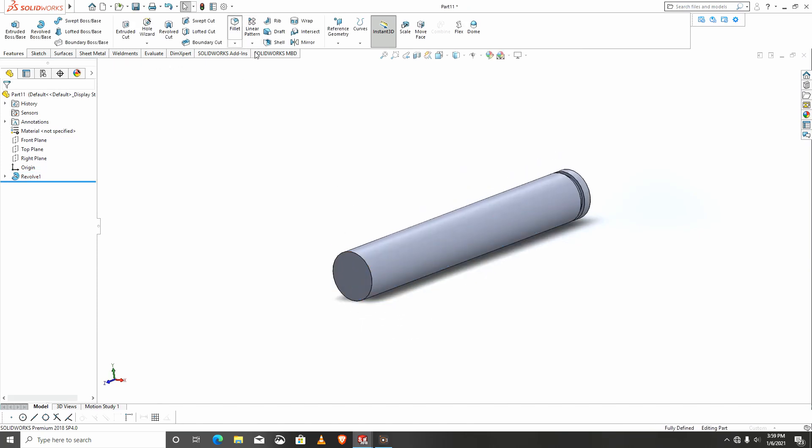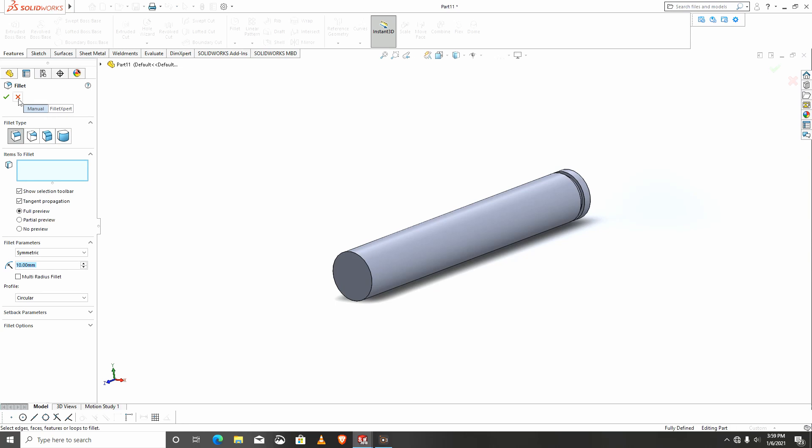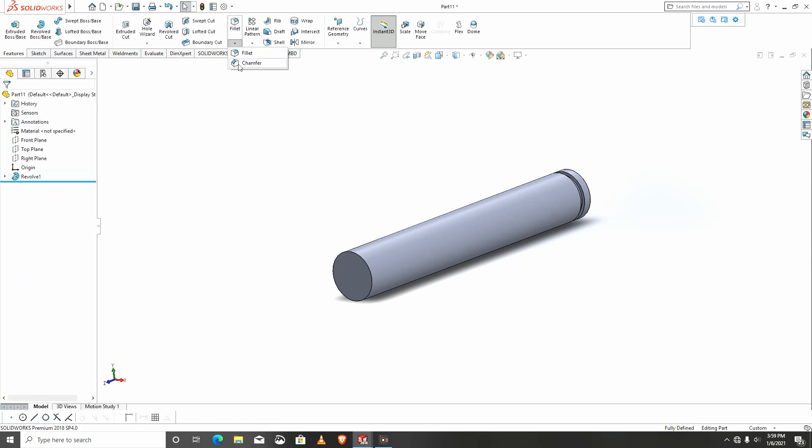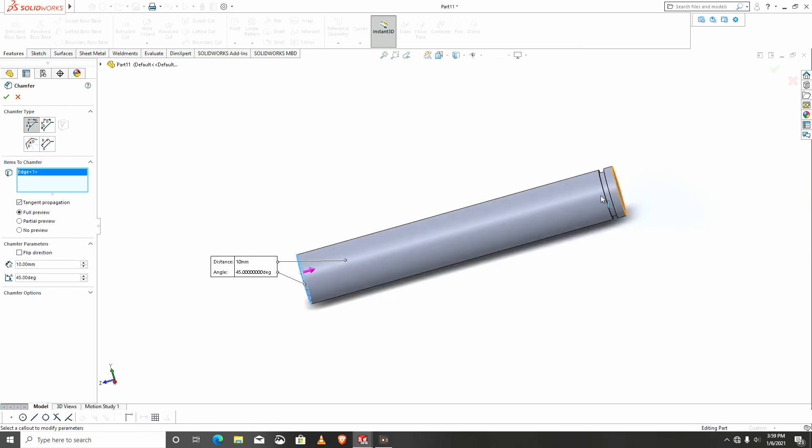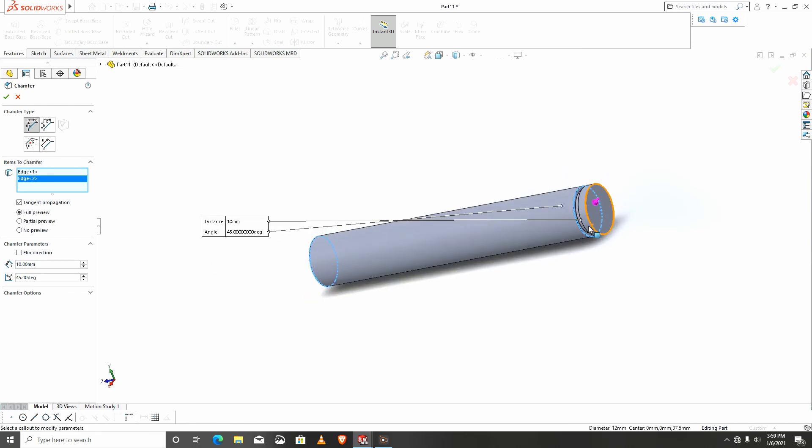I will apply a chamfer to this edge and to this edge. This chamfer is 0.5.